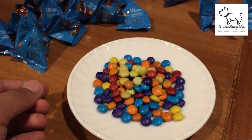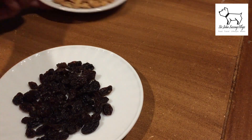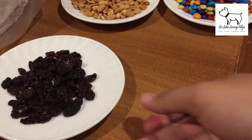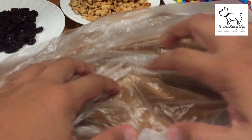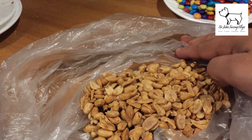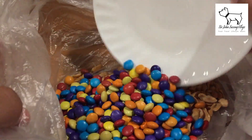So what we're going to do is just mix the three ingredients together. We'll add the raisins, then the peanuts, then our chocolate-coated candy — the Nips. You can use M&Ms if you have a bigger budget.